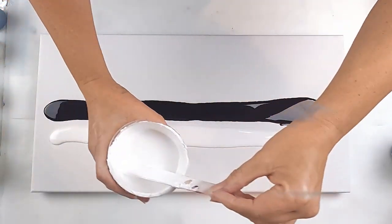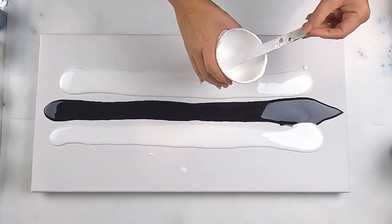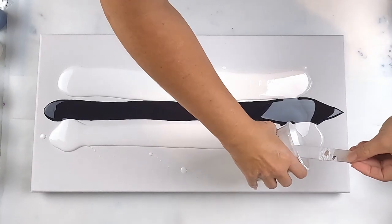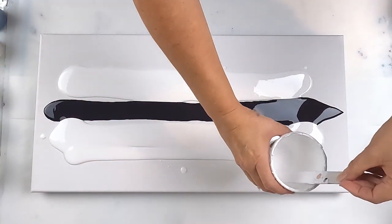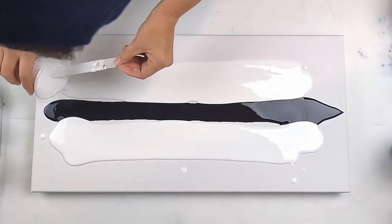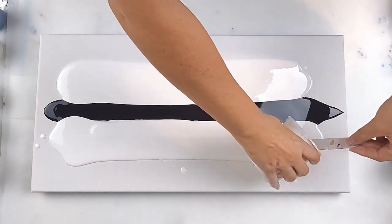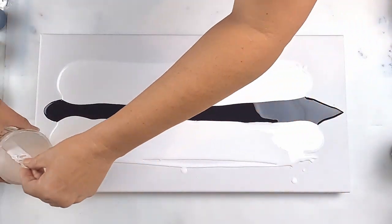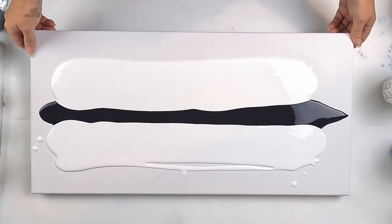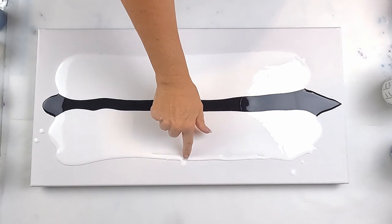Let's get some white down. I'll want to keep a little bit of white — I suspect I've used more of the Payne's grey than I wanted to. I need to keep a little bit of the white. Let's just fill that in.